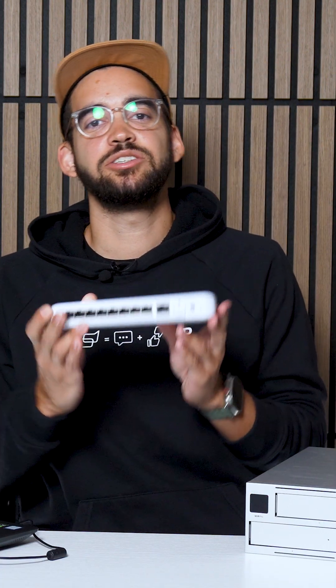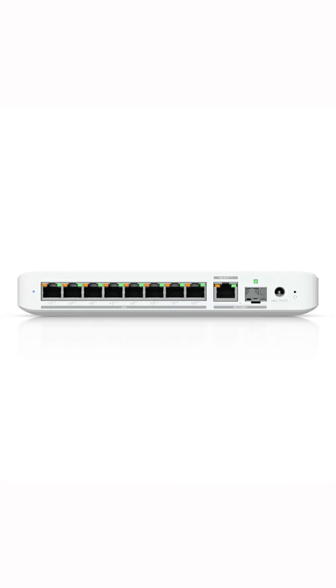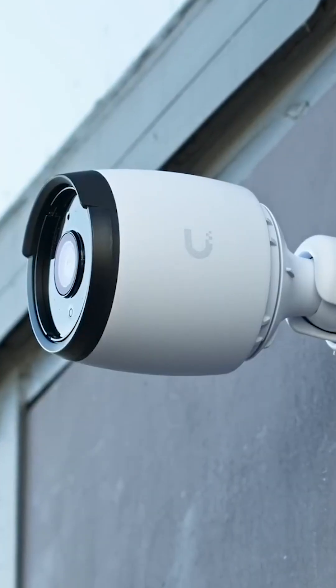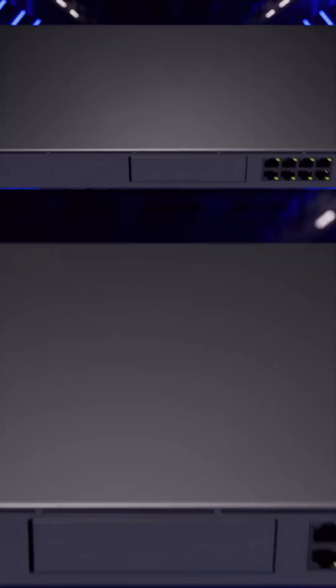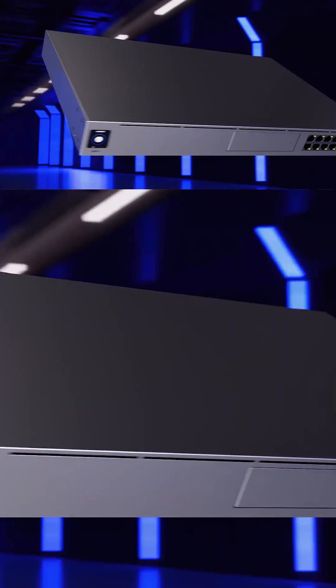The PoE switch is what will power your cameras and also transfer the data through a single cable. So using a Cat6 or Cat5 cable, everything goes from the switch to your camera, and the switch is connected to your controller so this data is transferred and stored inside your drives.